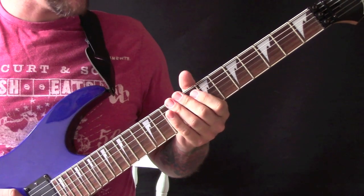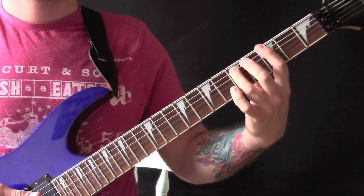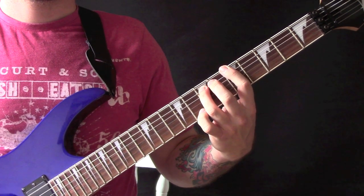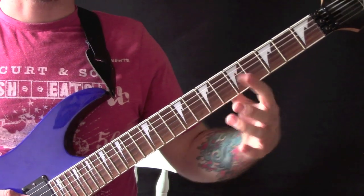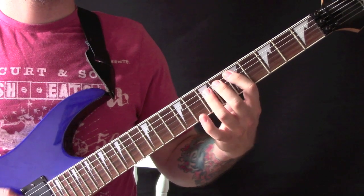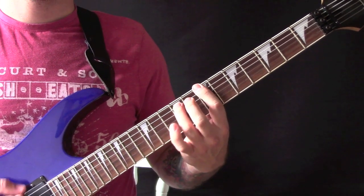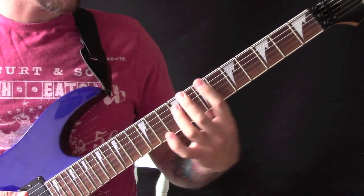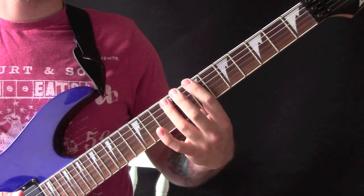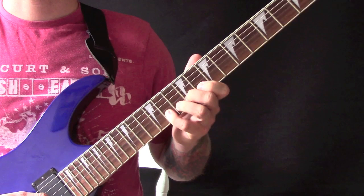So then we have another couple of rounds of that, and then we are going to go to A — that is just a power chord on the 5th fret on the E string — and then we are back into it. Then the second time around we are going to go up to B, and that is up here on the 7th fret on the low E string and the 9th fret on the A string. Then we have an overdrive sound instead of fuzz.